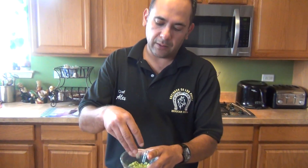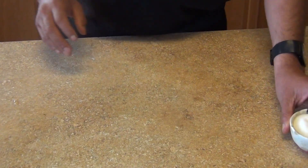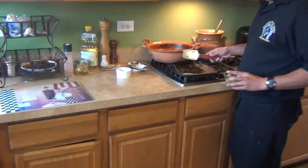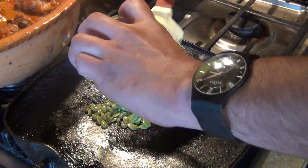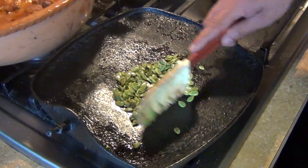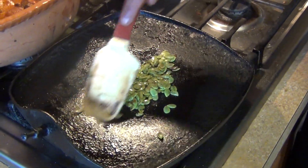You're also gonna need a molcajete, or you can use a blender if you don't have one, and some salt. I pre-roasted all my ingredients on the comal. Now we're gonna toast the guaje seeds lightly in the pan — it takes about a minute or two. Keep stirring so they don't burn.